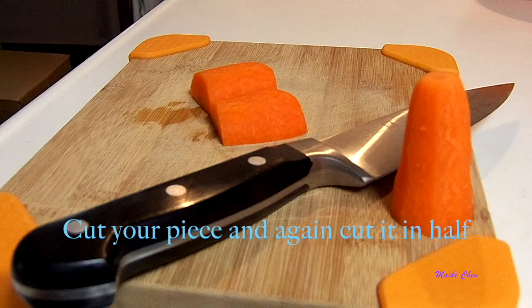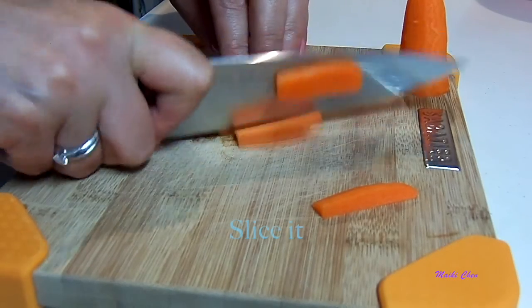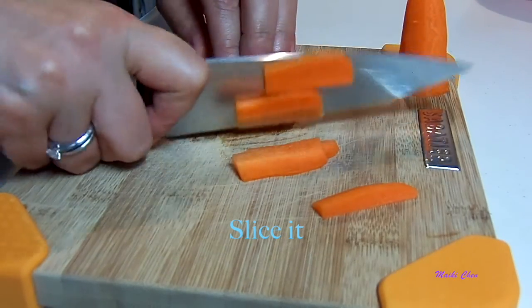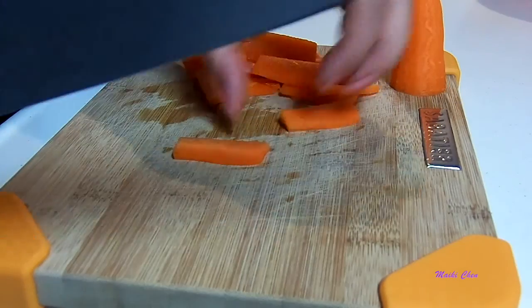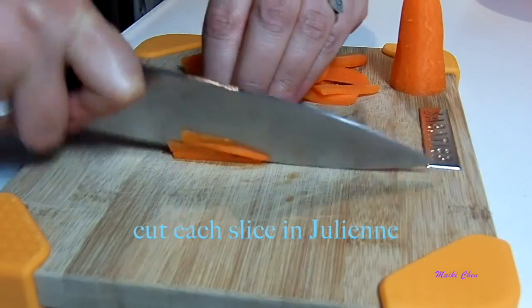First cut your piece in half, then slice it and cut each slice in julienne.